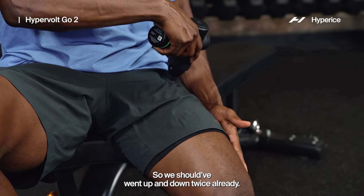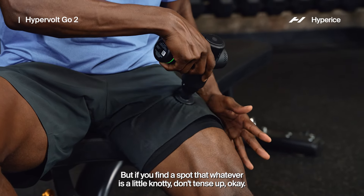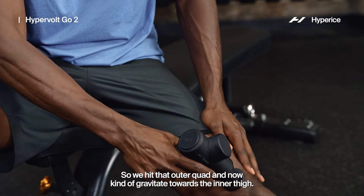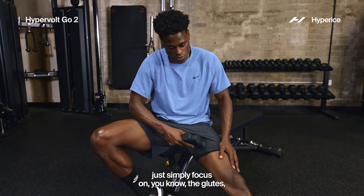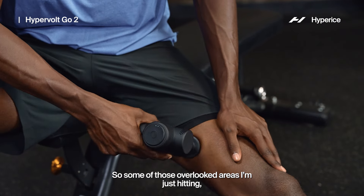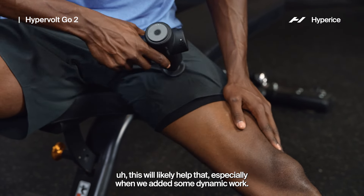Go up and down a couple more times and try to keep that leg relaxed. If you find a spot that's a little knotty, don't tense up — just stay chill. This is also an easy time to focus on your breathing. We hit that outer quad, and now we'll gravitate towards the inner thigh. A lot of people just focus on the glutes, but you've got to balance it out — the inner thigh is also super important for stabilization of the body. If you get some tightness around the knee, this will likely help.